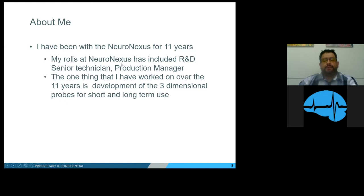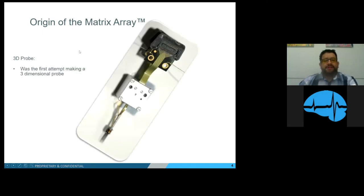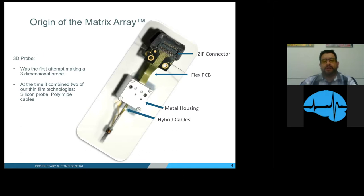In those 11 years I worked on helping develop the three-dimensional probe for short and long-term use. The origins behind the Matrix Array started with the 3D probe — it was our first attempt at making a three-dimensional probe. At the time we were combining two of our thin film technologies: silicon probe and polyamide cables. It had a ZIP or Omnetics connector, flexible PCB, metal housing, hybrid cables, guide rod, shim probe stack, and our silicon probe.